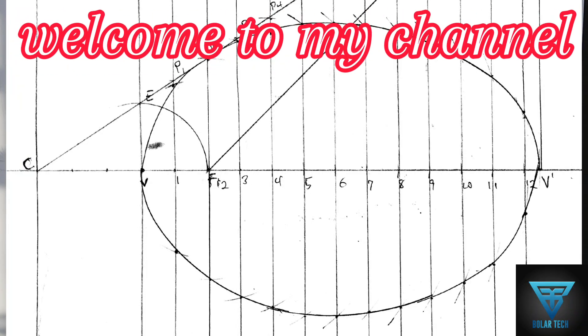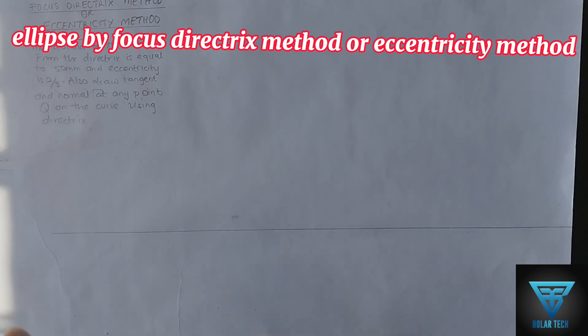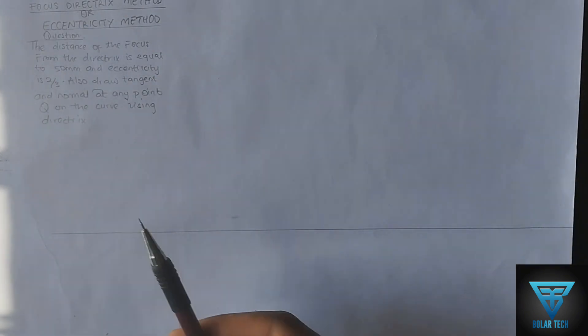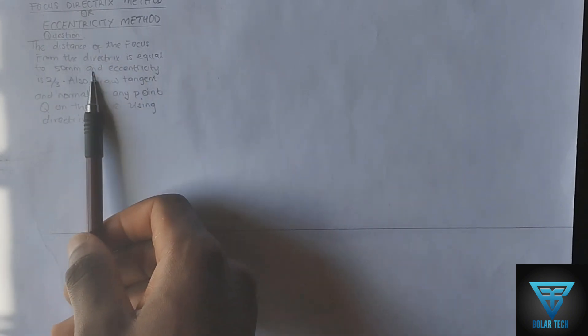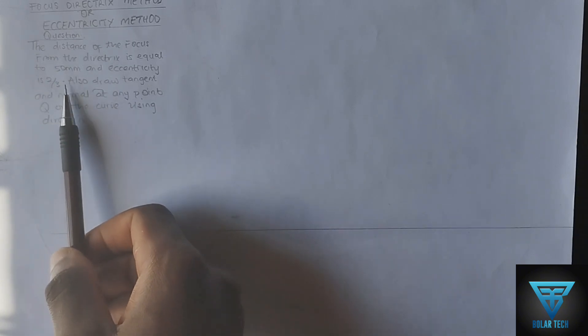Hello guys, welcome to my channel. In this video I'll be showing you how to draw an ellipse using the focus-directrix method, or eccentricity method. We have been given a question: the distance of the focus from the directrix is equal to 50 millimeters and eccentricity is 2 over 3.